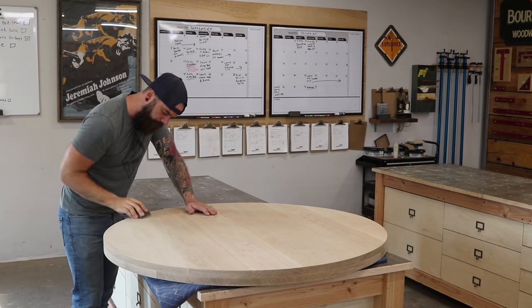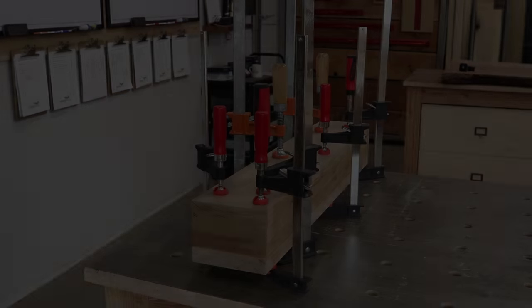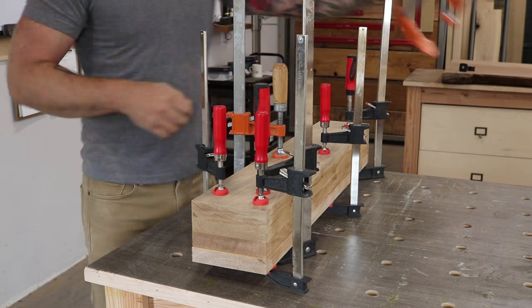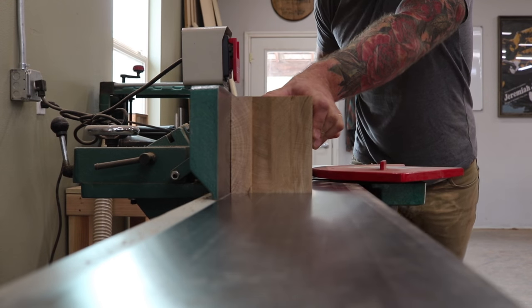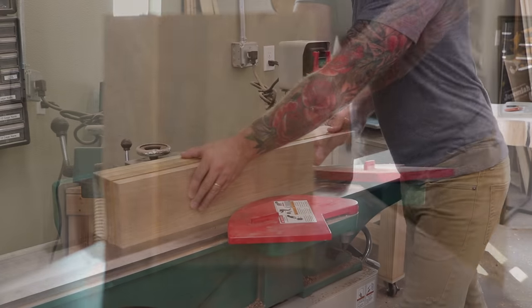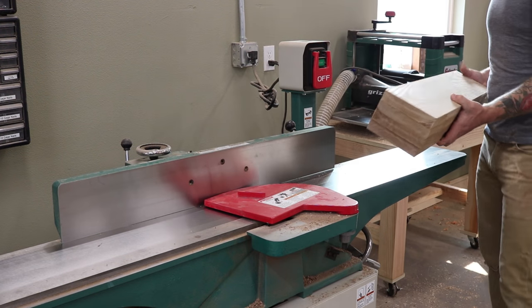With that, my top is done and ready to finish. I'll set it aside and get back to work on my base. Once our glue has had sufficient time to dry, we can remove our clamps and begin to square up our center pedestal. The easiest and most effective way to do this is by simply running it through your joiner. If you don't have a joiner you can kind of use your table saw, but I'm not going to show you how — it gets a little sketchy and I don't want to be responsible for you losing a finger.